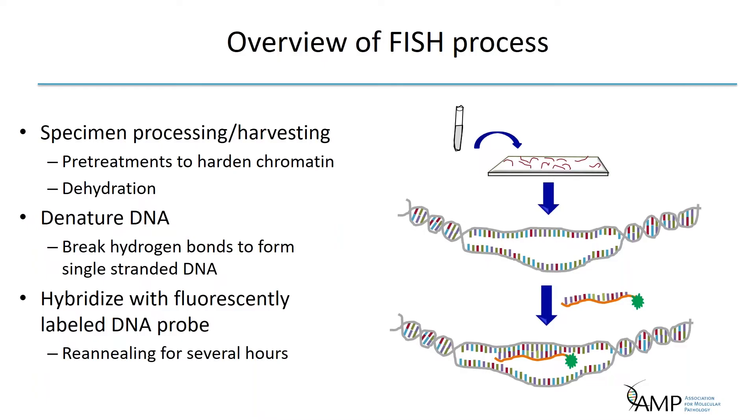The basic FISH procedure involves hybridization of a labeled DNA probe to an in situ chromosomal target. The basic process includes specimen processing and harvesting, slide preparation, denaturing of DNA, re-annealing, post-wash steps, and analysis. Specimen processing typically follows the same steps as conventional cytogenetic analysis. However, unlike G-banded slides, FISH slides are not baked at high temperatures, as this will dry out the chromatin and result in poor or no hybridization. Instead, slides can be aged at room temperature, soaked in ethanol, or pre-soaked in a salt solution to condense and prepare the chromatin, then dehydrated in ethanol steps and dried before hybridization.